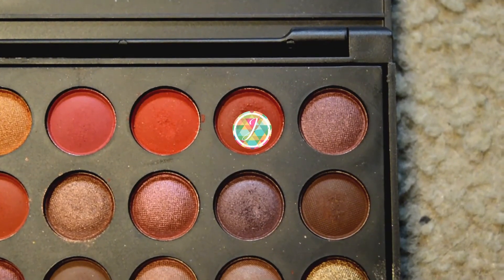Now I'm going to go into the Coastal Scents 252 Palette and take this red color and put it onto the outer V and into the crease as well, just like I did with Burgundy.